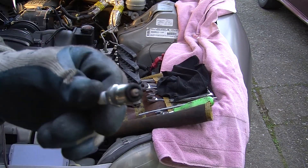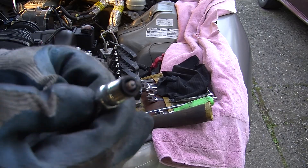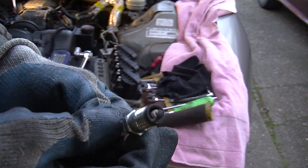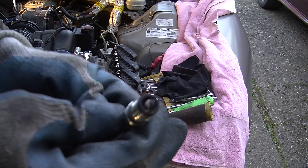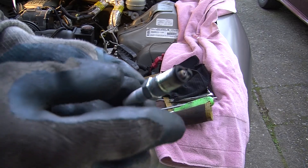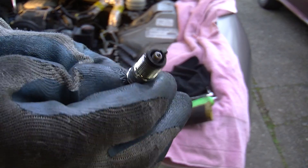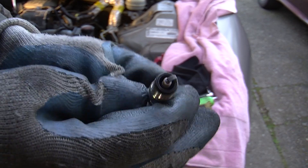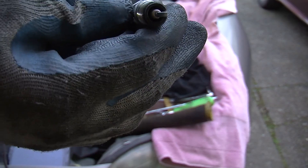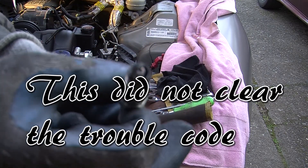I decided to pull the plug out of number three — hopefully you can see this. The porcelain insulator is white all the way down, just like number five was when I checked before. Pretty lean — there's just a little bit of brownness right there at the edge of the insulator. These 160-thousandths plugs have a big long insulator going down inside, but that's the way they are. This thing looks almost new — sure looks lean to me.